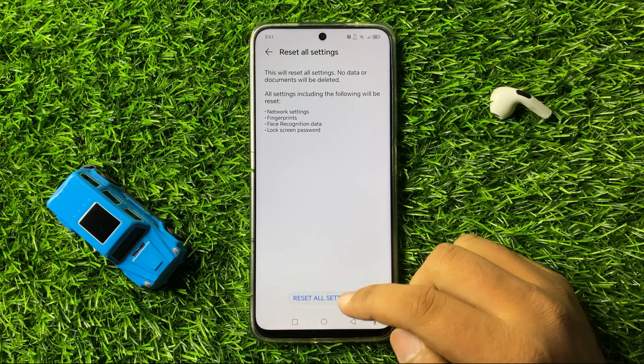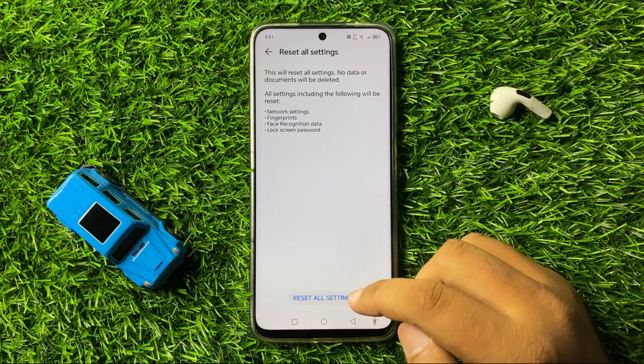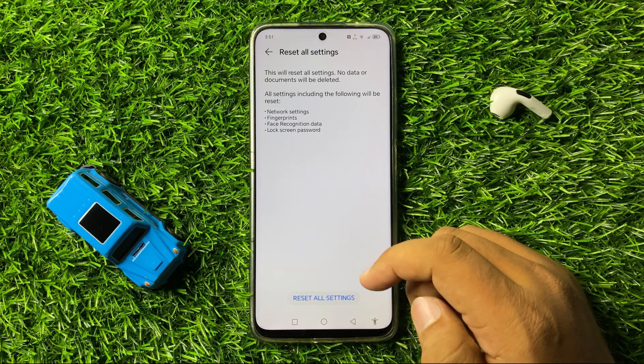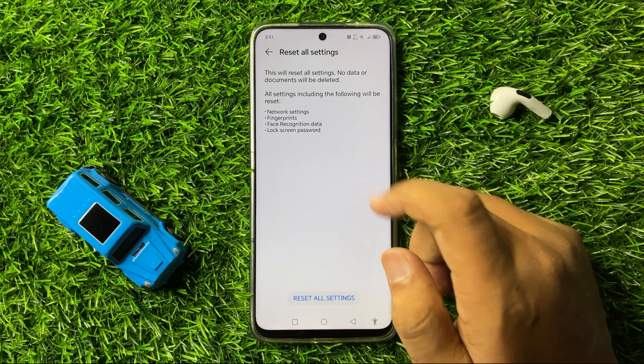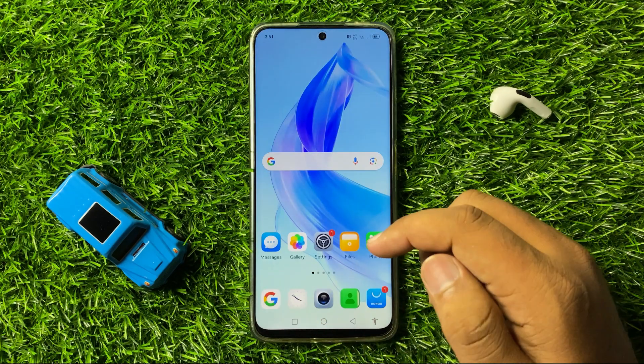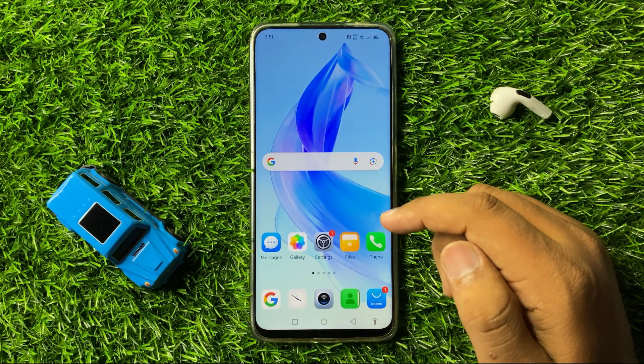Tap again on Reset All Settings to confirm. This will reset all your mobile settings, but it will not delete any data from your phone. After that, the vibrating issue will be 100% fixed.